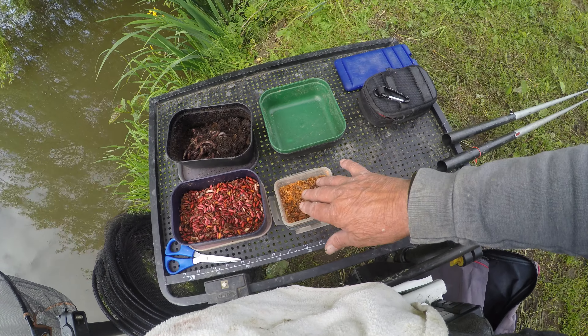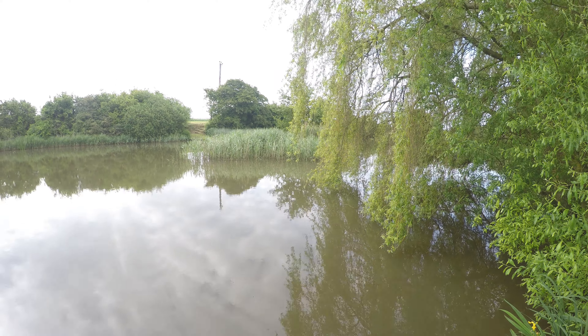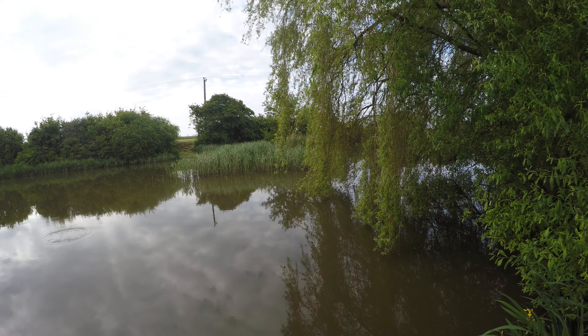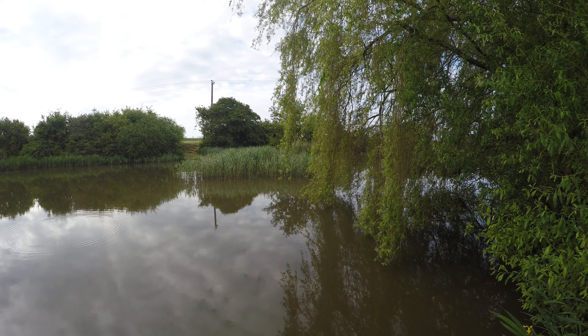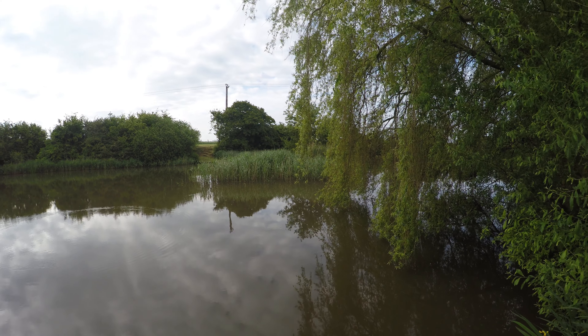I've got some dead maggot, and what I'm going to do is chop some worm, put some dead maggot in with it, a few casters, and go out to 13 metres, which will be just short of those reeds. I'll feed initially one heavy lump of feed, then go over it with a double lob or a single worm. There are a few bubbles out there already, so it'll be interesting to see what's making those.